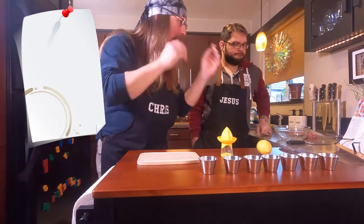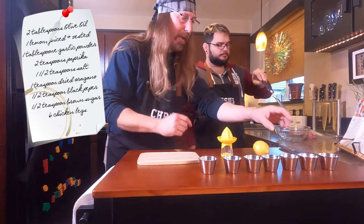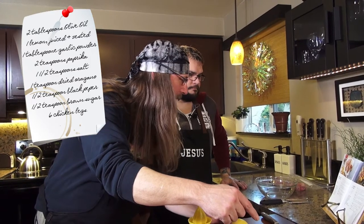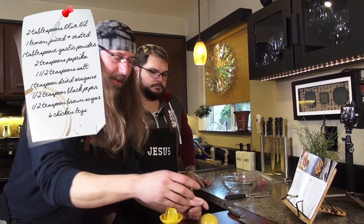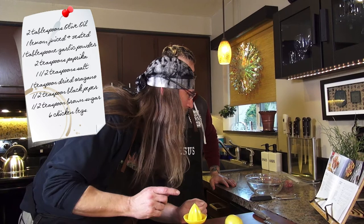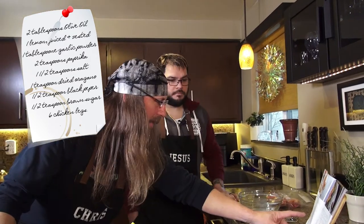This is with pretty much ingredients that a lot of us have in our kitchen anyway if you do even just a little bit of cooking. So to start with we've got some olive oil, and we're going to need one lemon juiced and zested. We need a tablespoon of garlic powder, two teaspoons of paprika, one and a half teaspoons of salt — in this case sea salt — one teaspoon of dried oregano, half a teaspoon of black pepper, and one and a half teaspoons of brown sugar. This recipe is for six chicken legs but we're just going to do four.